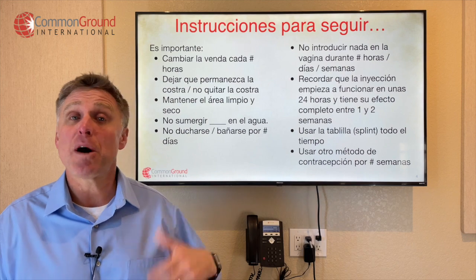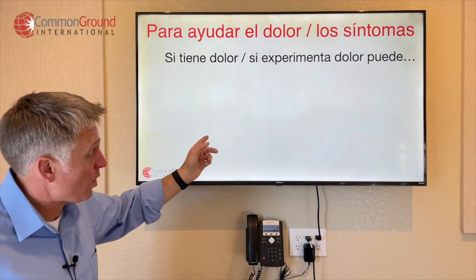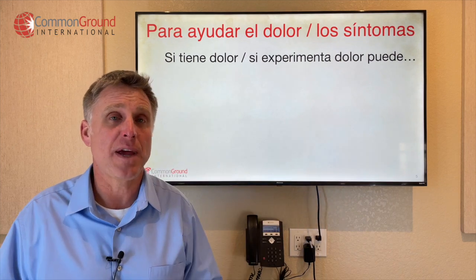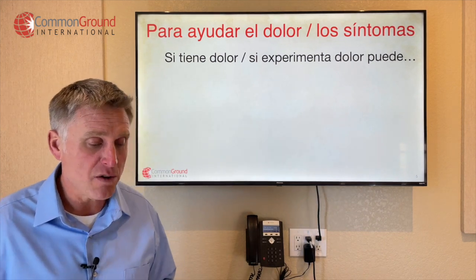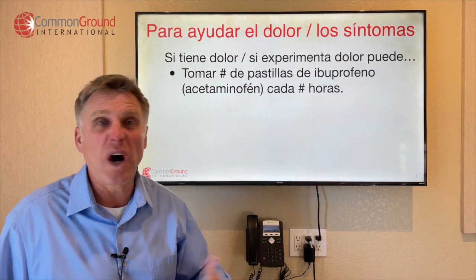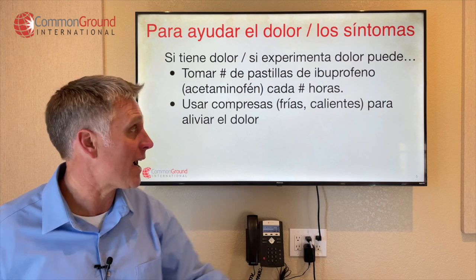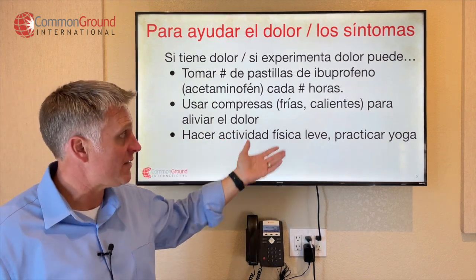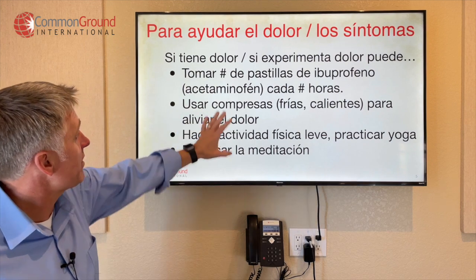Now talking about pain and other symptoms and how to help control them. Para ayudar el dolor, los síntomas. Si tiene dolor o si experimenta dolor — if you have or experience pain. Tomar any number of pastillas de ibuprofeno o acetaminofén cada cuatro a seis horas. Puede usar compresas frías — cold packs — or compresas calientes — hot packs — para aliviar el dolor, to alleviate the pain. Puede hacer actividad física leve — you could do light physical activity — or practicar yoga. Puede practicar la meditación — you could practice meditation.